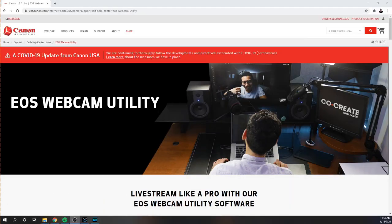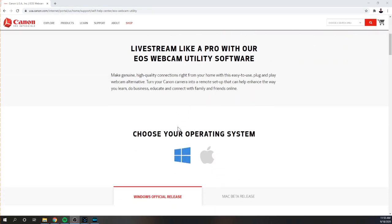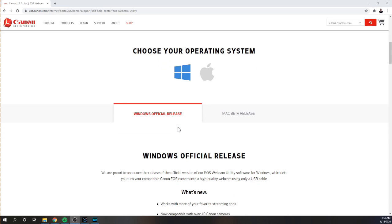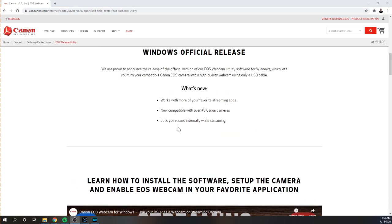Hey guys, Eric Su here. Today I'm talking about the EOS Webcam Utility, which is designed to help people use their camera without a capture card. This is an update to the beta version that was out a few months ago. They listened to feedback and came up with something better. It's for iOS and Windows, and what's new is it now works with more streaming apps, is compatible with over 40 Canon cameras, and lets you record internally while streaming.